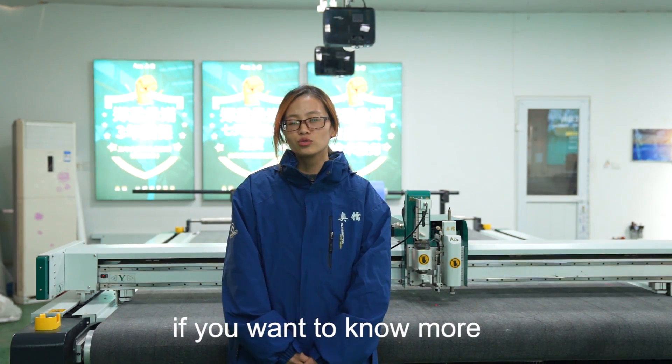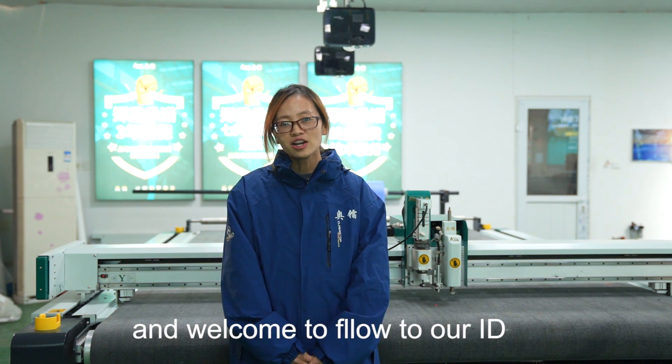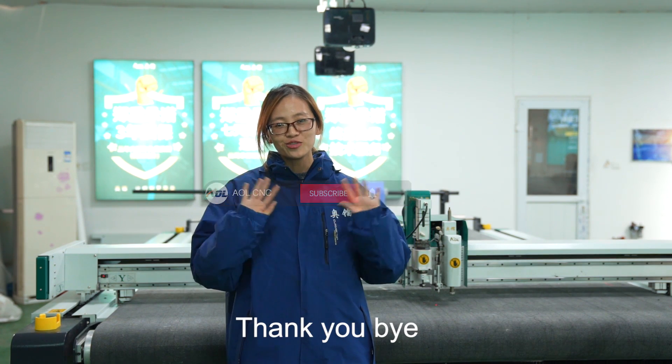Thanks for watching. If you want to know more information about our machine, please contact us. And welcome to follow our channel. Thank you. Bye.